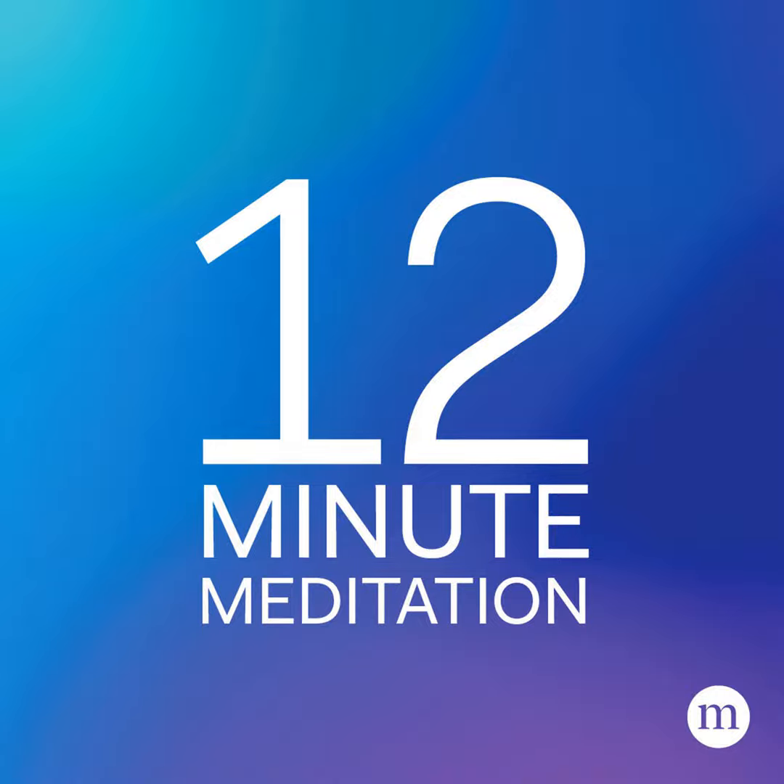Welcome to the Mindful Practice Podcast — short exercises that can change everything. This is a reading of Five Steps to Wind Down and Fall Asleep by Shelby Friedman Harris, as presented on mindful.org.